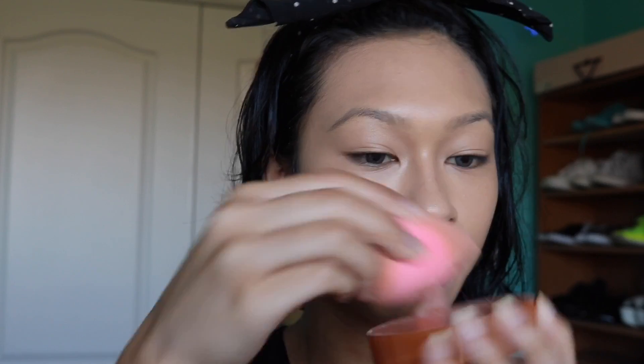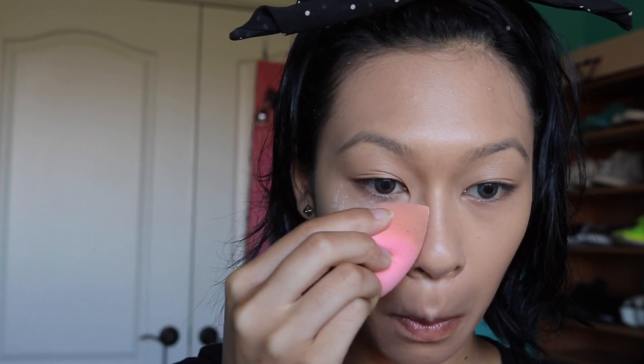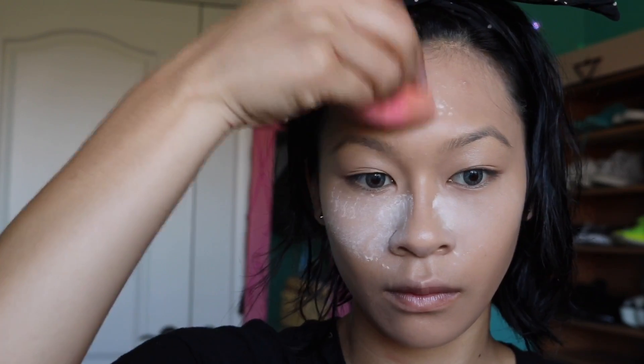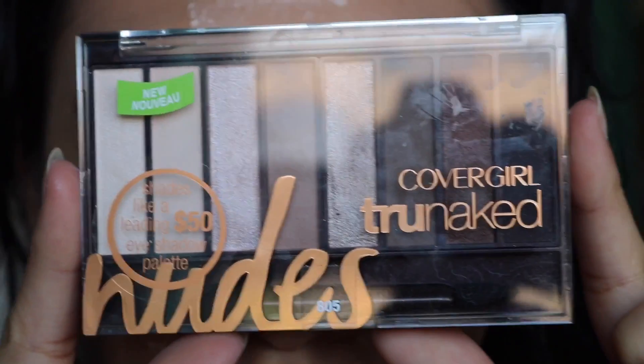Since I did not apply concealer, I still wanted a bright under eye, so I'm going to bake with my Cody Airspun Powder. This is a really affordable powder — it's only about six or seven dollars and you can get it at Walgreens or Walmart. I'm going to apply this to the high points of my face as well, just so everything sets and doesn't crease throughout the day.